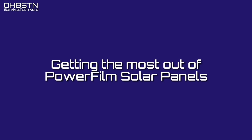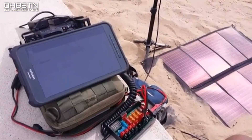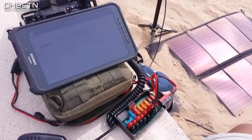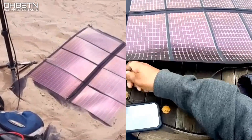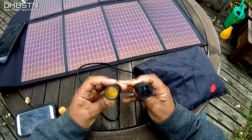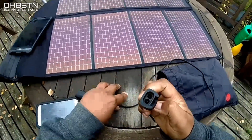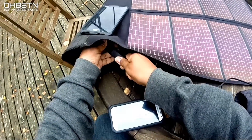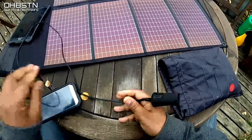Now let's talk about getting the most out of your PowerFilm solar panel. It's important to notice that the PowerFilm solar panels come with this type of cable — one side is the waterproof connector, and the other is a cigarette lighter plug. Normally I would have cut off the cigarette lighter plug, but there are some interesting things we can do with it.